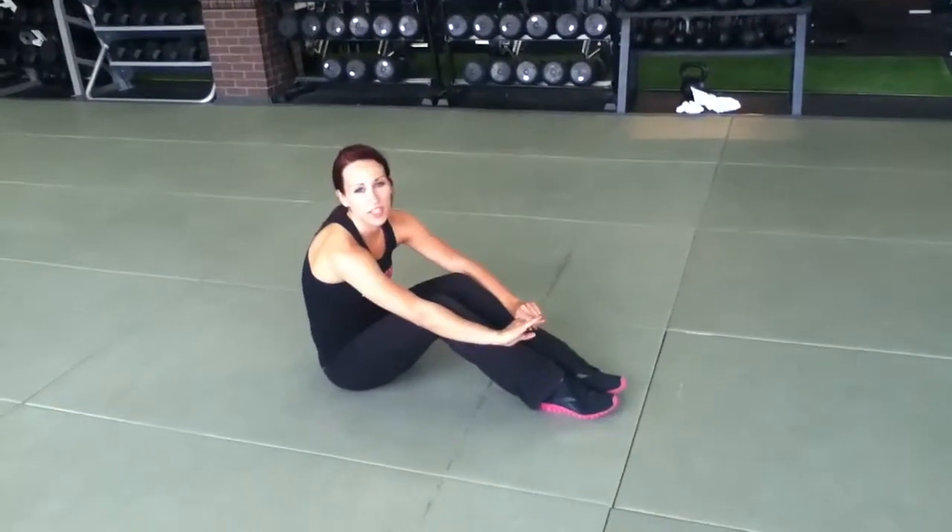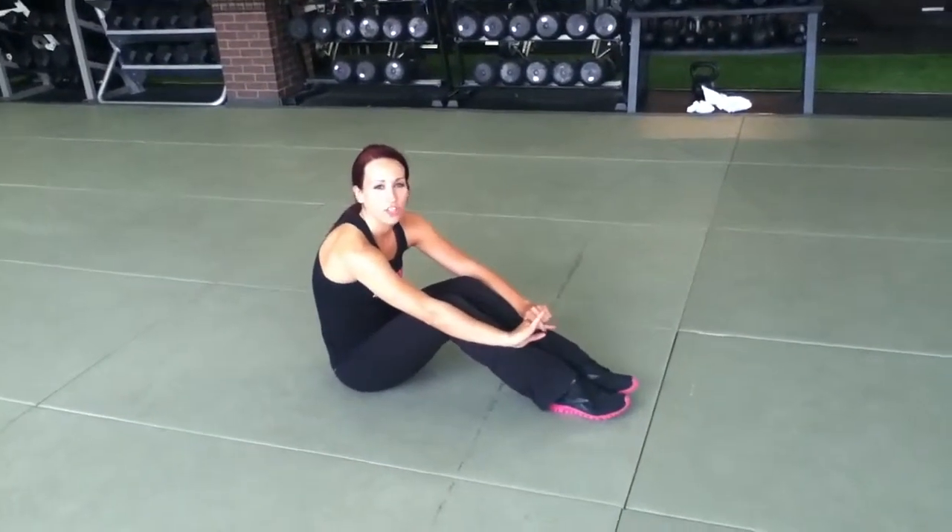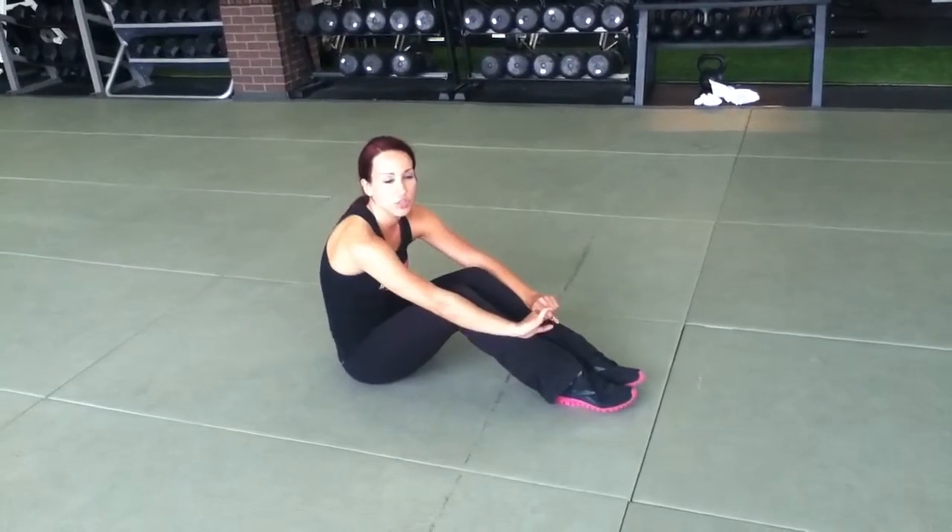Hey ladies, it's Jill from Fit and Feminine. Today I'm going to show you how to do the frog crunches that are in your strength training day number two, which is metabolic and core.